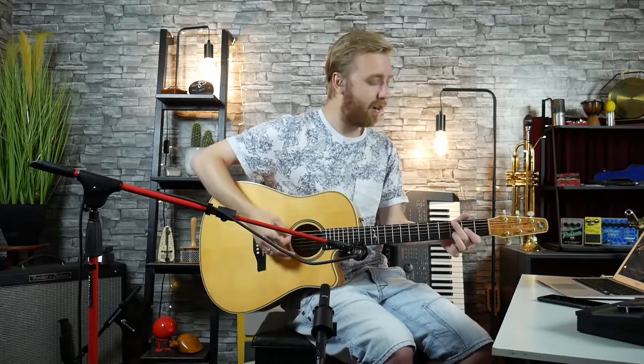Hello again! Victor here from Rescue Studio. Today we'll be taking a look at the Antelope Verge microphone. Let's go!